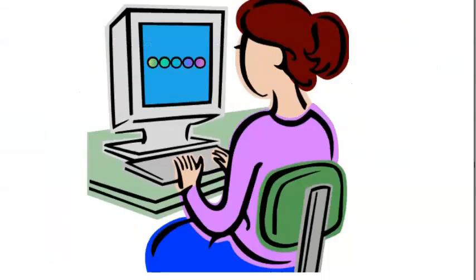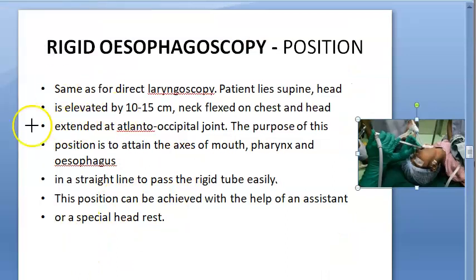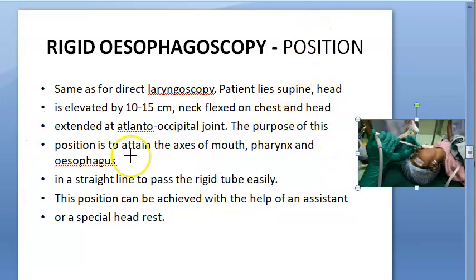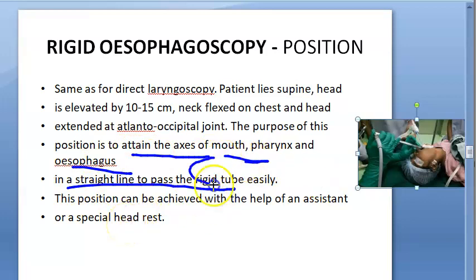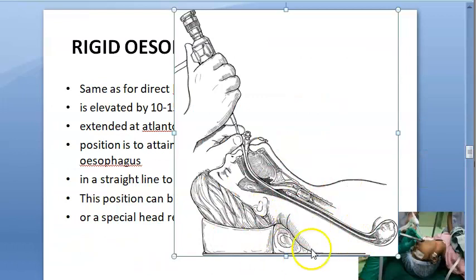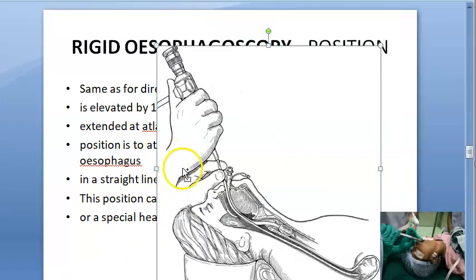Position for rigid esophagoscopy: the patient is supine, head elevated by 10 to 15 centimeters, neck is flexed on the chest, and head is extended at the atlanto-occipital joint. The purpose is to obtain the axis of the mouth, pharynx, and esophagus in a straight line so you can pass the rigid tube easily. Position can be achieved with the help of an assistant or a special headrest — this is the same as direct laryngoscopy position.